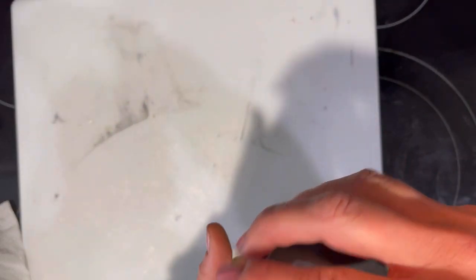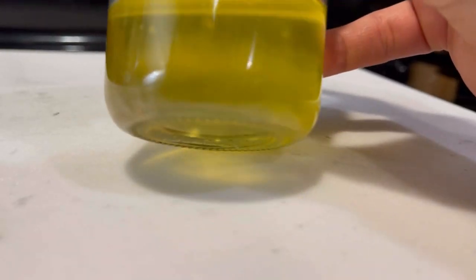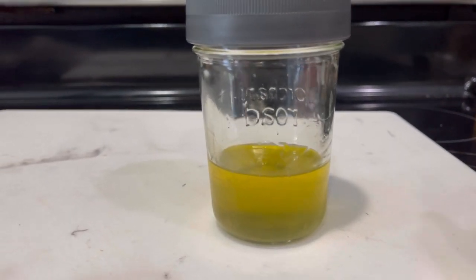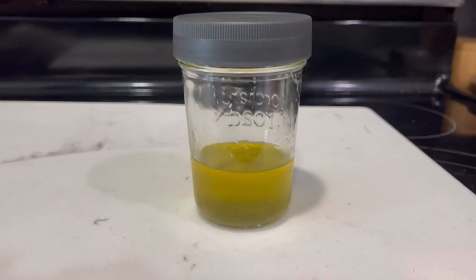I store my tallow in the fridge — I could do it on the countertop but I prefer the fridge. Throughout the week I'll just keep filling my jar. I think that's a pretty good yield for how much suet I used. You can see it's already starting to cloud up as it cools down — once it cools it will turn white. It was a little time-consuming taking it out every five minutes, but it's worth it.